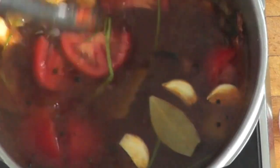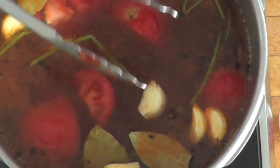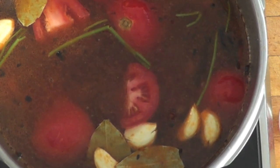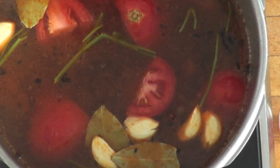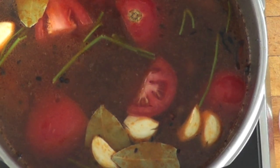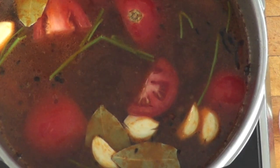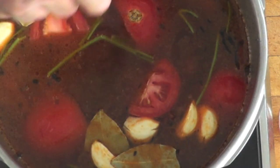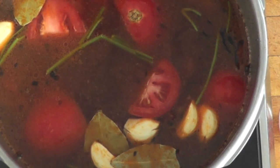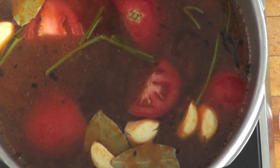Now a couple of points about making stock. You do not want the stock to boil. The stock should come to a boil, then we're going to lower the heat and just let it simmer. Then we are going to degrease it. There's going to be some fat coming out of those bones and from the oil we used to brown the vegetables — we will have to remove that fat using a ladle. Those steps are very important so that at the end we have a nice clear stock with no impurities in it.